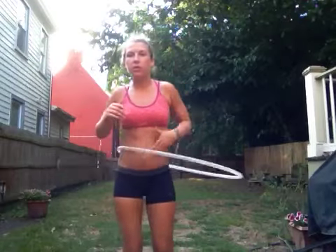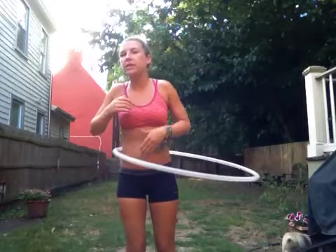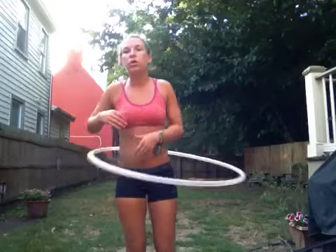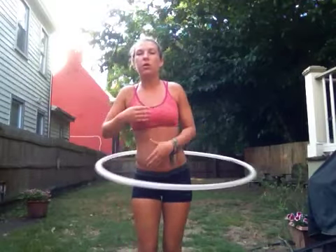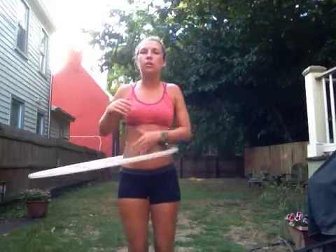It helps with everything. Once you get this down, you're going to do the same thing we did with our left hand — we're going to hoop in a circle and put both hands in. Remember, the hoop is going to slow down so your arms will be able to stay in the hoop a little bit longer.